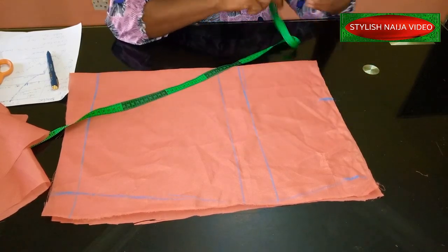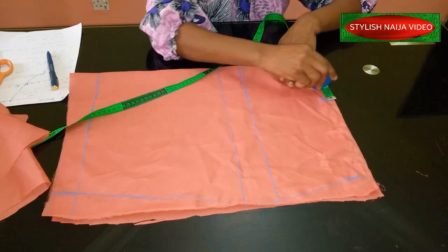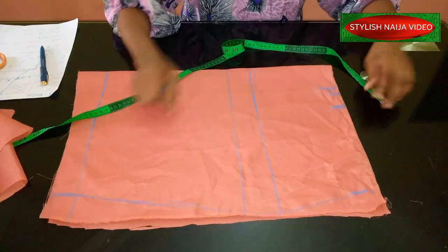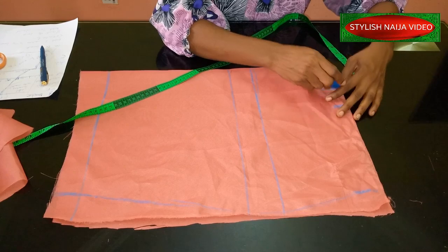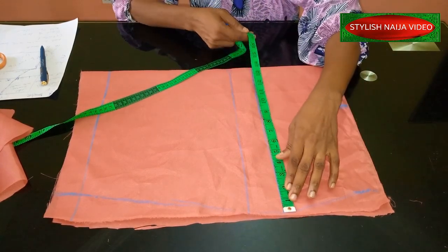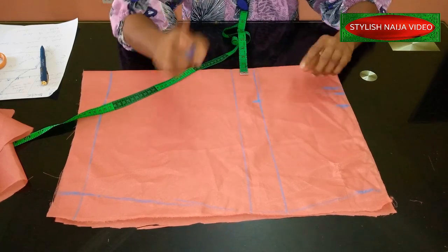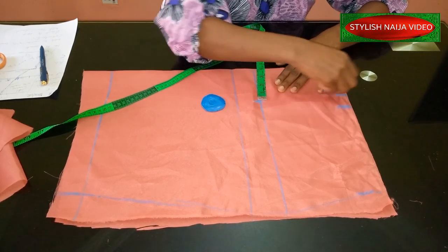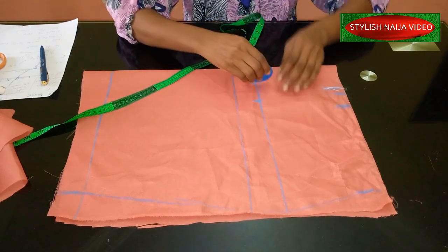From the waistline point I'm going to add allowance — I could use 2 inches, 1.5 inches, or even 1 inch. Let's try 1.5 inches; I always like extra allowance, it has helped me a lot. So I've marked my waist measurement and added 1.5 inch allowance. From that point I'm going to mark out my hip measurement: my hip is 40 inches, divided by 4 gives 10 inches. That's my hip line measurement.